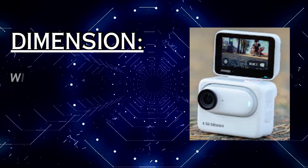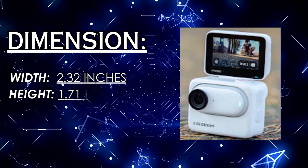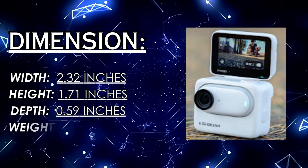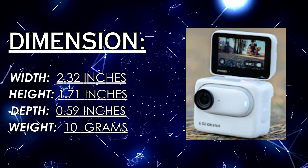Dimensions: This amazing device width is 2.32 inches, height is 1.71 inches, depth is 0.59 inches, and the weight is only 10 grams.